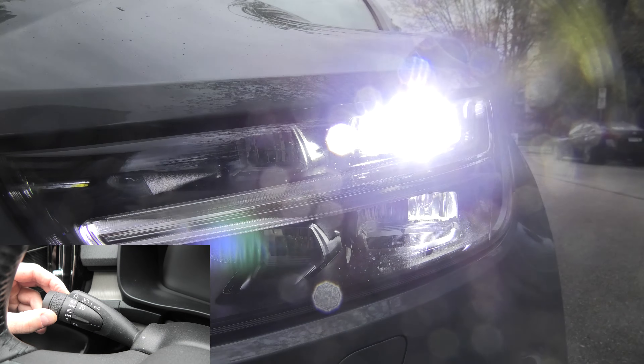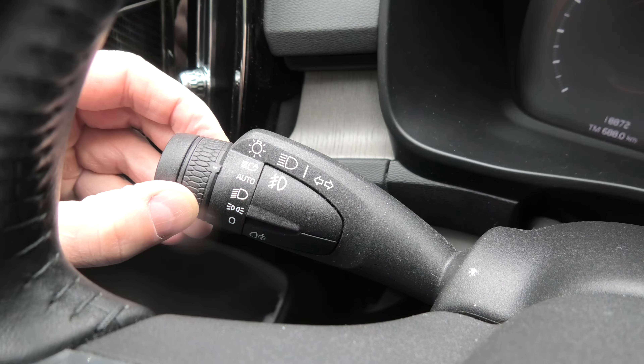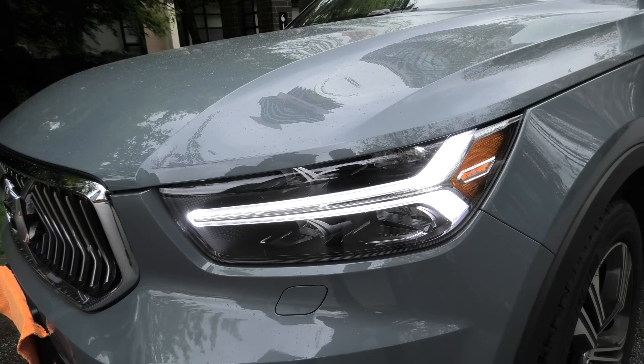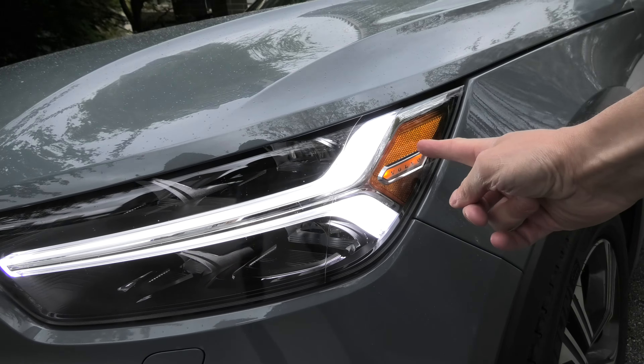The next position allows you to manually turn on the low beam headlights, even during the day. The auto mode is the one you should normally use. During the day, only the daytime running lights and the parking lights will be on.